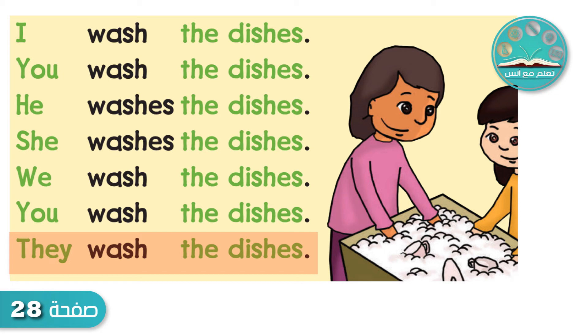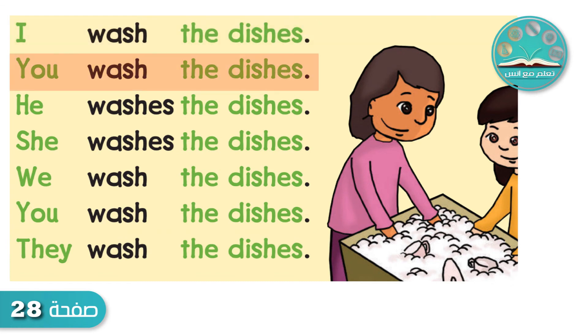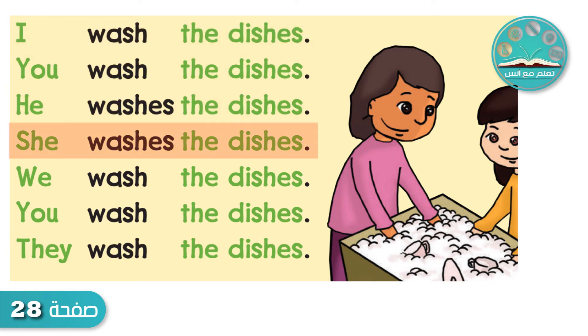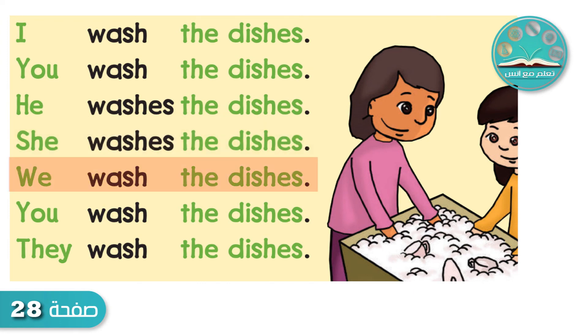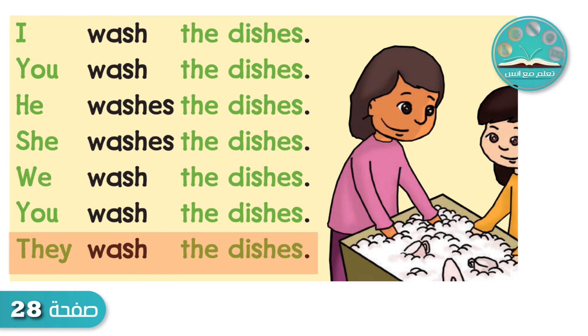Now let's do it together. I wash the dishes. You wash the dishes. He washes the dishes. She washes the dishes. We wash the dishes. You wash the dishes. They wash the dishes. Okay, good! We're finished!